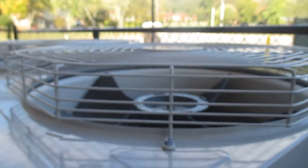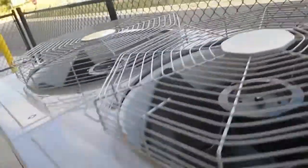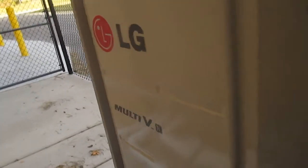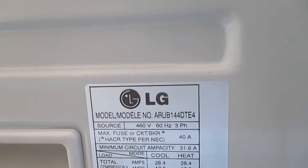Here's a look at the fans on this one real quickly. Here's a look at this one — you can see this one's also an LG Multi V. The model number on this one is ARU-B144DTE4.